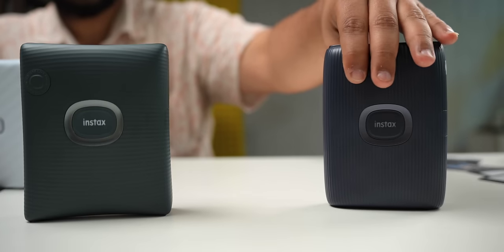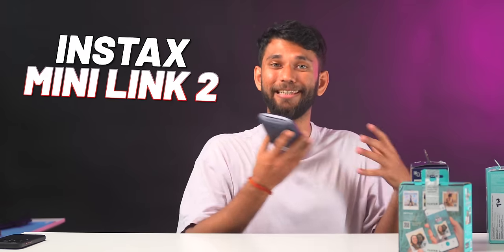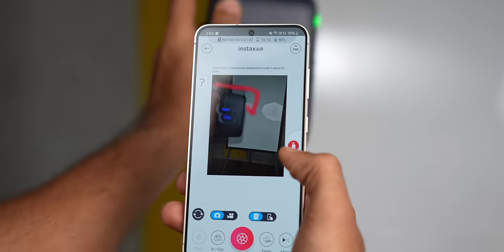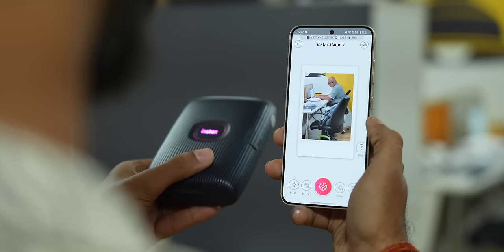Instax has different kinds of portable printers: the Instax Square Link, Instax Mini Link 2, and Instax Link Wide. The Link Wide is for getting wide prints — that one's cool. On the Instax Mini Link 2, while printing you can press a button and use AR effects to spray paint over the photo. Or when using the Instax camera app, you can move the printer forward to zoom in and move it back to zoom out of the photo — air gestures.